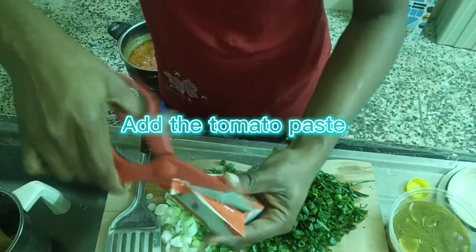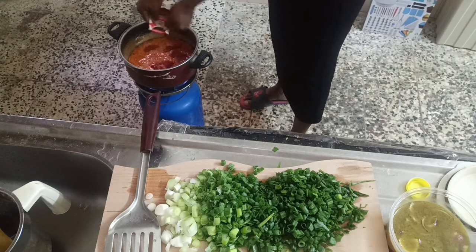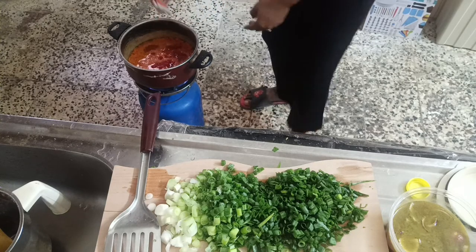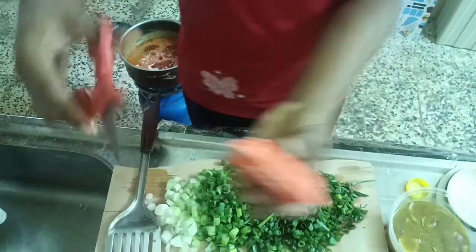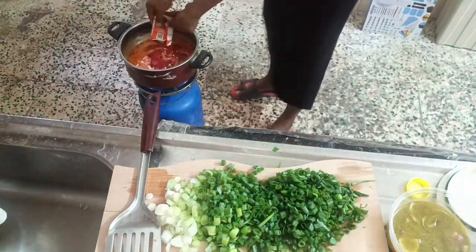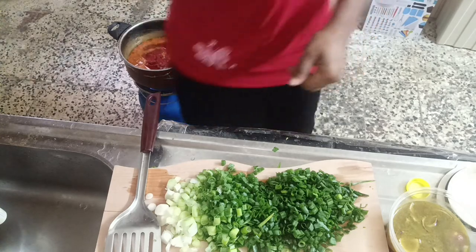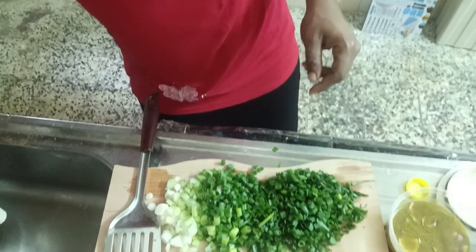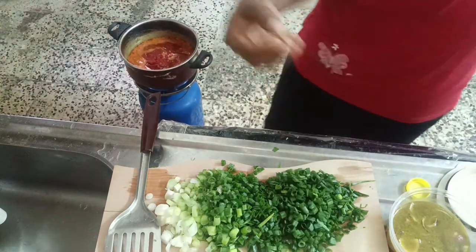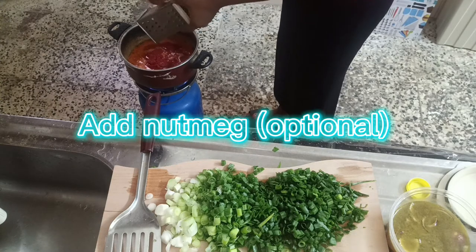I'll open the tomato paste and add it together with the fresh tomatoes so that everything will dry together. The essence of drying the fresh tomatoes is to ensure that after cooking, your stew doesn't have a sloppy taste. In our country, we don't use fresh tomatoes directly — we dry the excess water from them to make the stew tasty. I'll also add the extra chicken stock so that everything dries at the same time. Chicken stock adds a lot to the food — whether chicken stock, beef stock, or any stock, you don't have to throw it away.